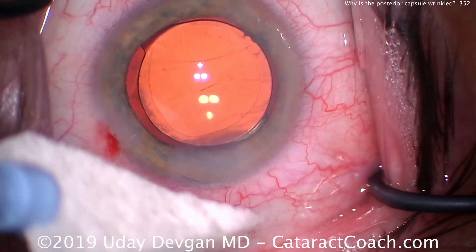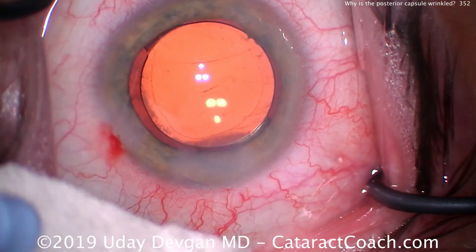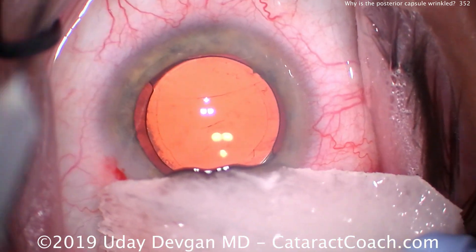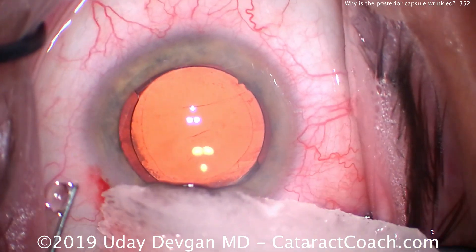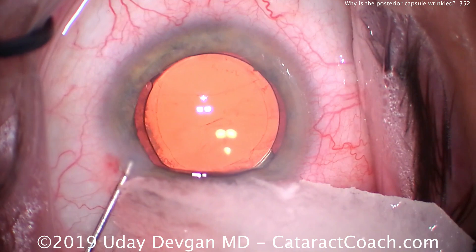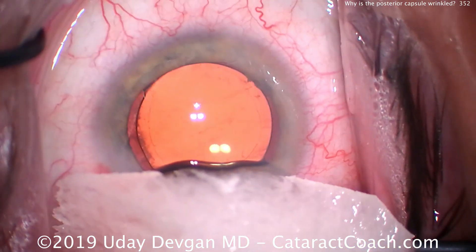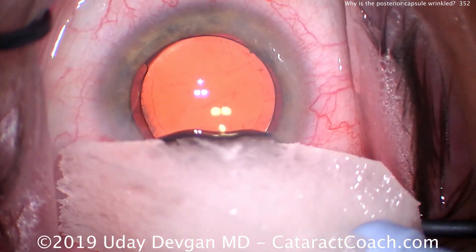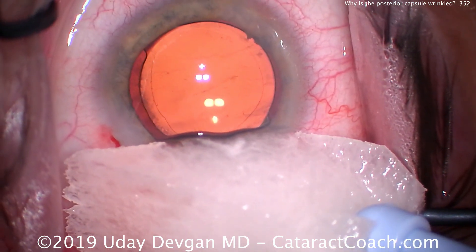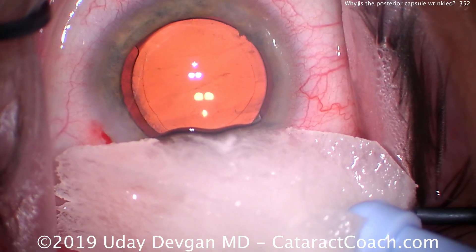Now let's check again — now it's looking a lot better. A little bit more. The hypotonic nature of the tetracaine causes water to go into the cornea and causes focal swelling, which helps to seal the incision. Now ultimately, if it doesn't seal this way, what should you do? Put a stitch in the eye — a 10-0 nylon suture — suture the main incision shut.